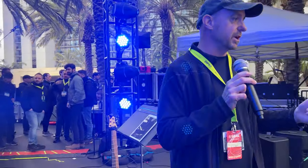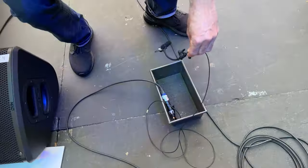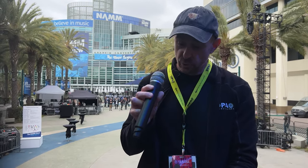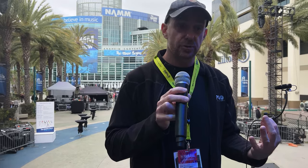Speaking of horns, our horn player has disappeared, but we're going to take a look over here in the tray. We're utilizing those 4099s again with our proprietary horn mount. This is going to be on both saxophones, and this gives them the freedom of movement but at the same time amazing isolation from the floor monitors or anything else happening on stage. So front of house is really going to be able to get this great isolated horn and maintain complete control with it.